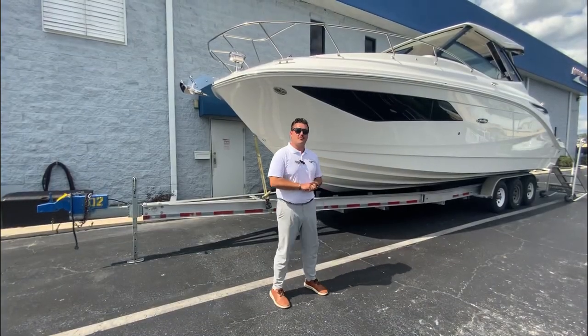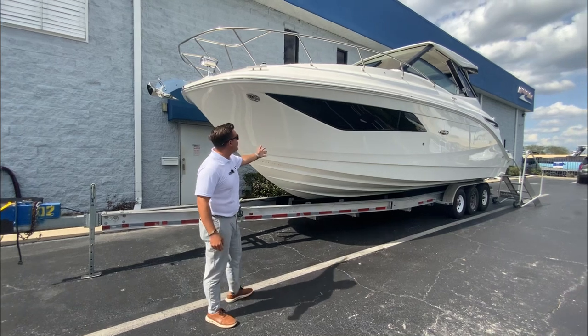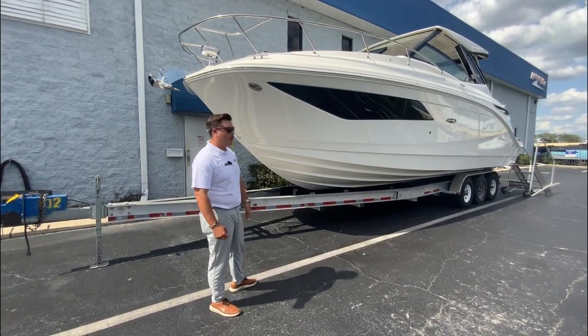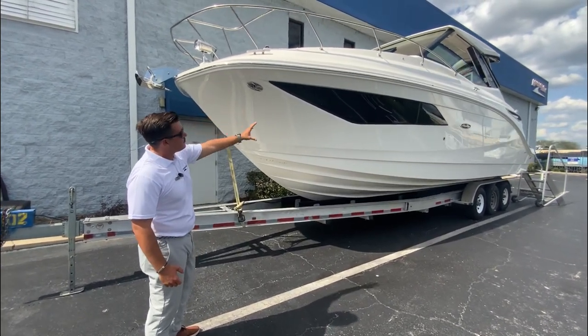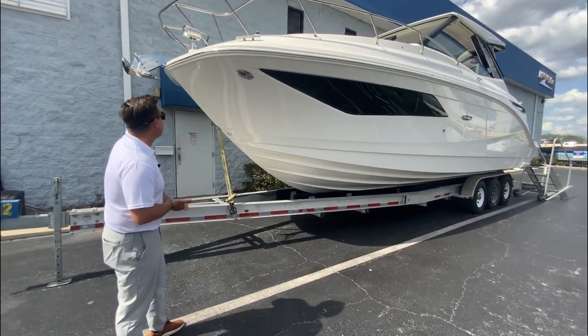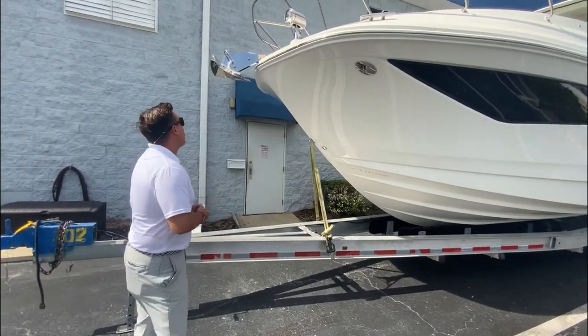Good afternoon, this is Daniel French with MarineMax Orlando and today I get to walk through this all new and available 2023 Sea Ray 320 Sundancer outboard. This boat has a nice stainless steel bow rail, white rub rail with the stainless steel insert, and of course the white hull. It's just a boat you've got to see to believe — got to get on it and feel it. There's so much to go through but we'll cover the main parts here.